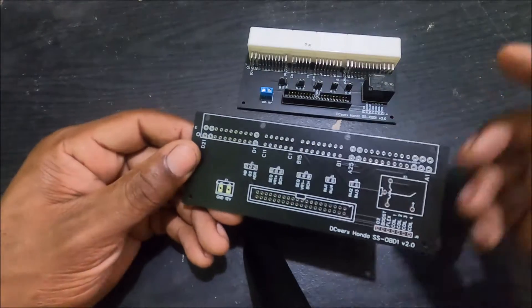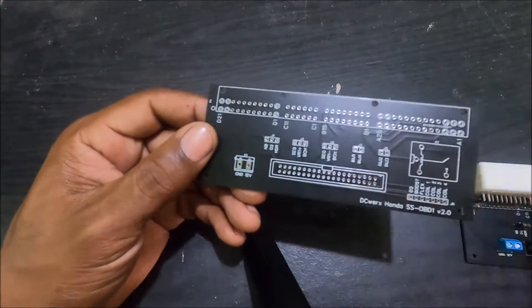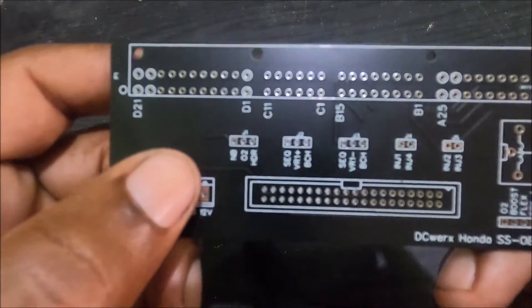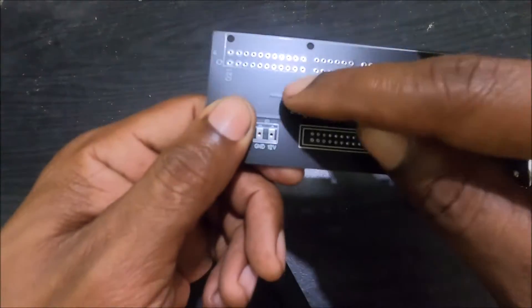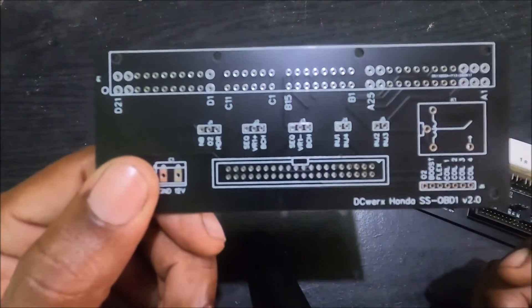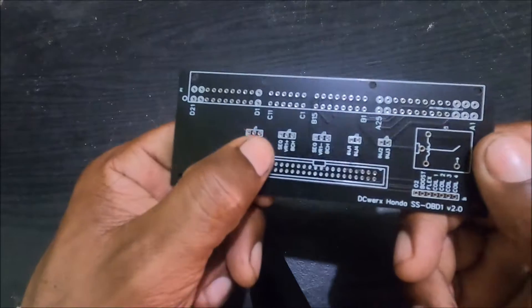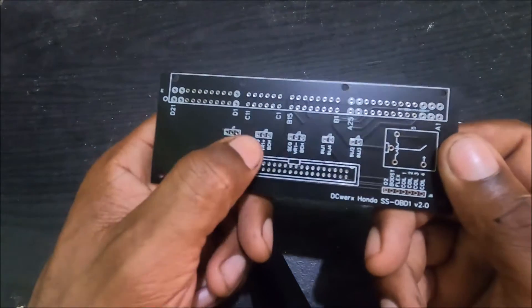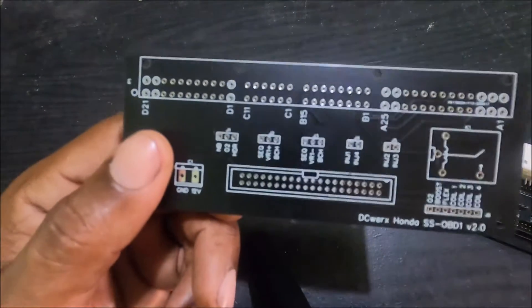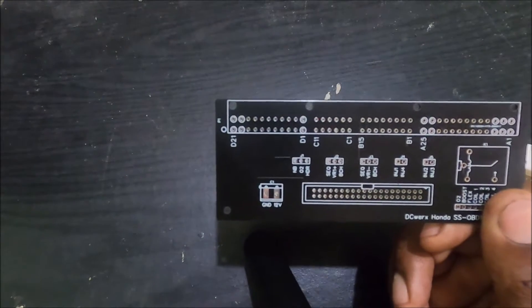This section is the auxiliary section of the board. For the most part it stays unpopulated unless you have a reason to use it. When you're done assembling your board, here's what you need to do. J1 are jumpers — you'll have pin headers popping out there with three heads, and you'll be getting jumpers. You jump the center pin to either the pin on the right or the pin on the left. J1 is for the O2 signal.